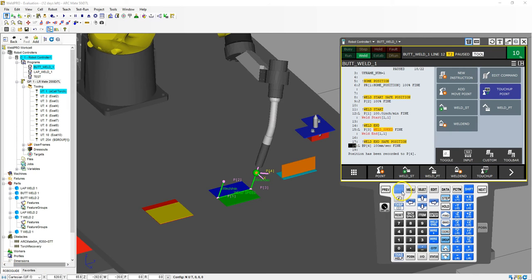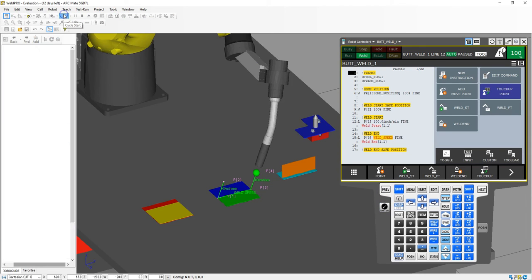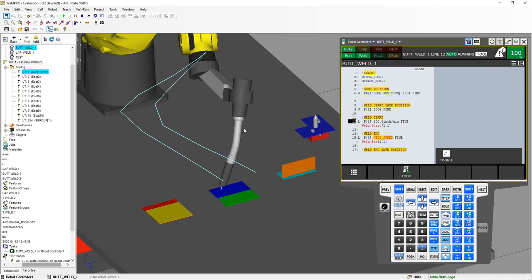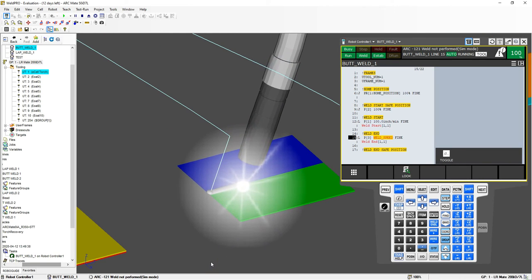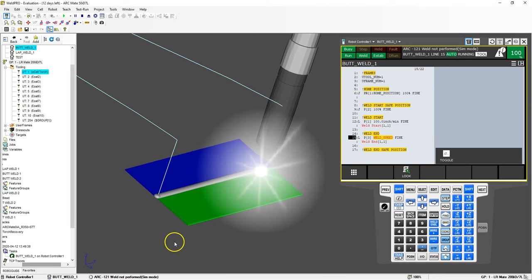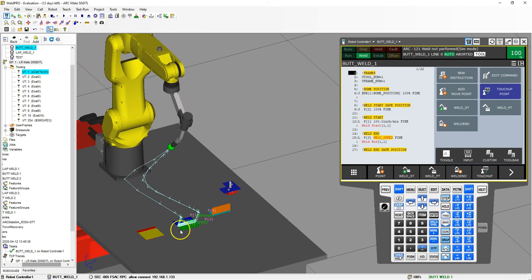Let's see this weld. I'm going to go shift, arrow up to the top, enter, and set any procedures that are faulted. Then we're going to turn off the teach pendant and run. So it's going to go to our home position, back down, weld, finish up, bring it to the safe position, and then back home again.